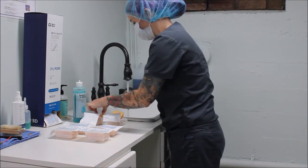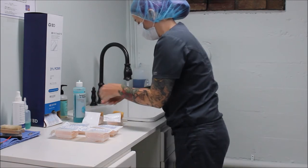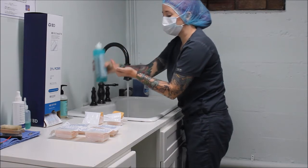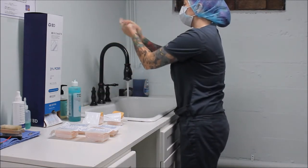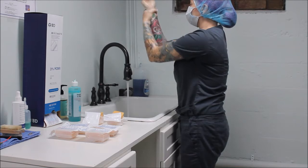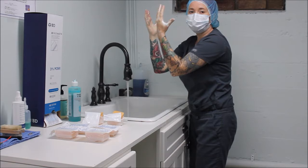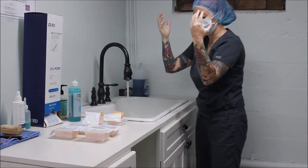Now I'm going to apply my surgical scrub and hand wash with 2% chlorhexidine to my hands, going all the way down to my elbows.